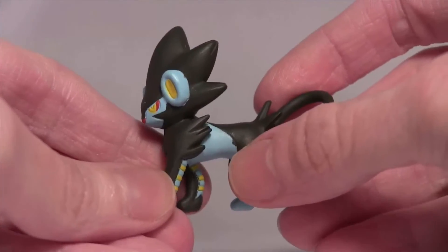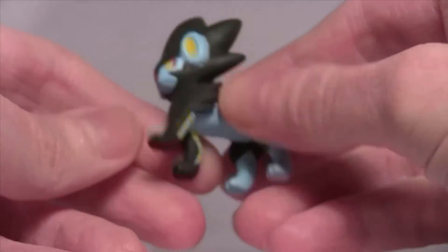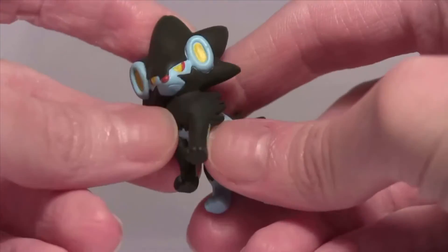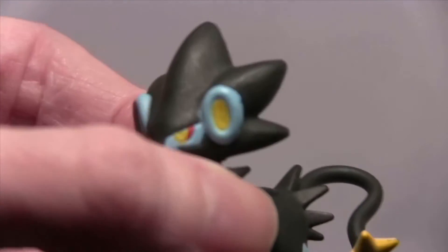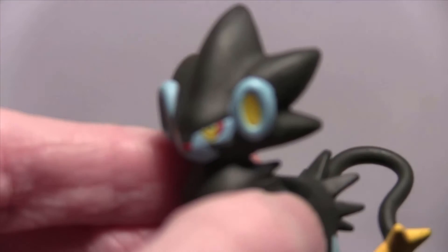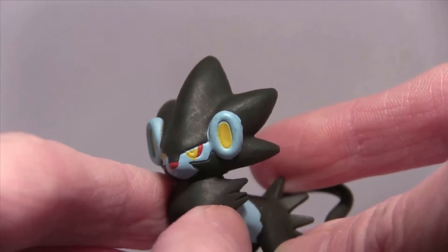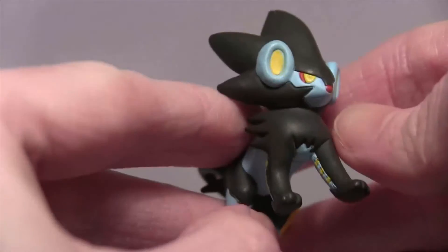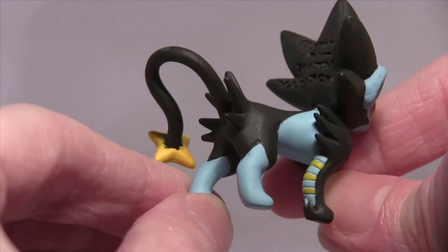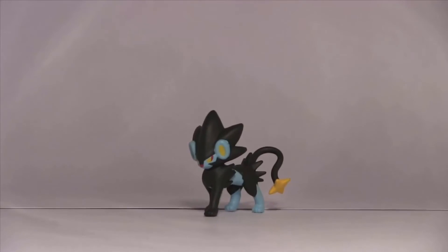In terms of the actual figure, the paint work's not too bad — it's pretty good. But there are little things: if we get real close, you can see on the eyes they're not exactly perfect. In terms of the actual detail though, it's not bad. Nice figure, very happy with it.